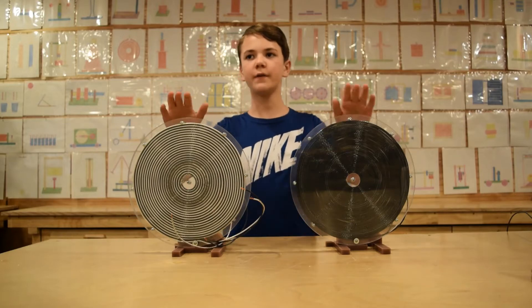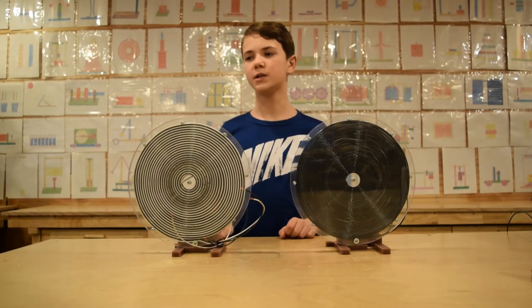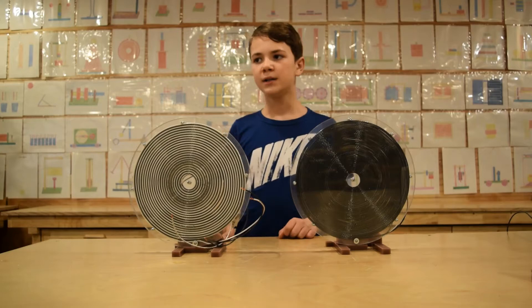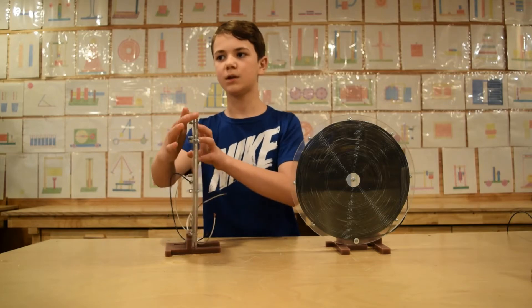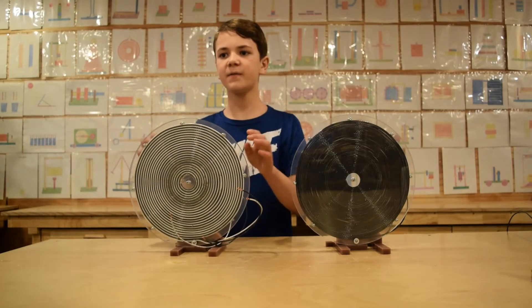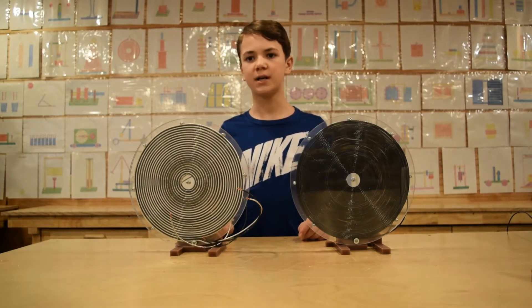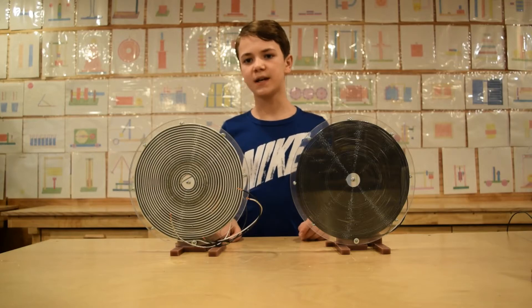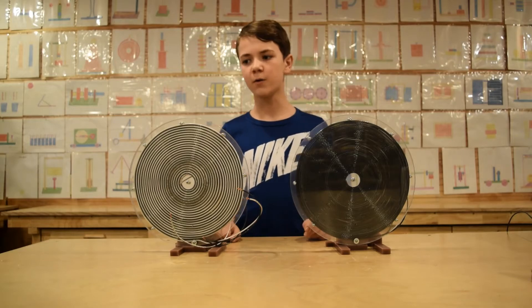These are 12-inch pancake coils — a slightly smaller version than the bigger ones, but identical in construction. The coils are sandwiched between two pieces of plexiglass. These are perfect for demonstrations. What's cool about these coils is that you can use either coil as a transmitter or receiver, or you can mix and match them. You can also disconnect them from the stand and use them flat on the table — there's only one screw holding them in place.